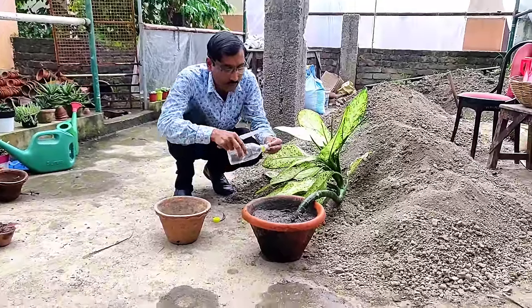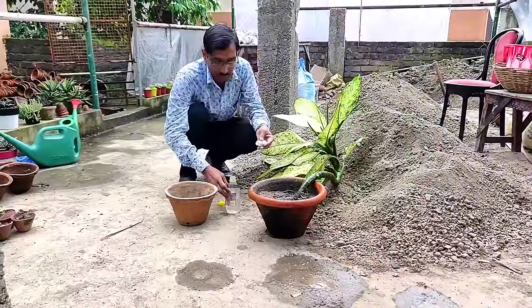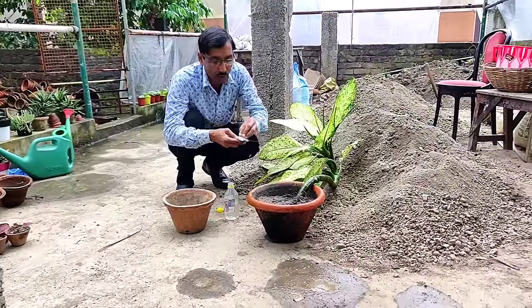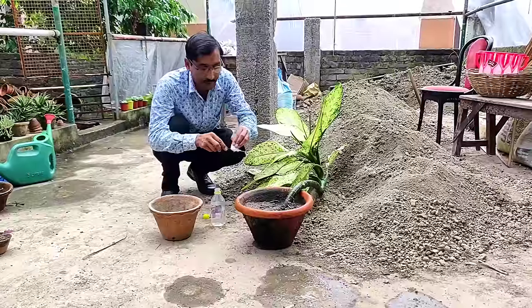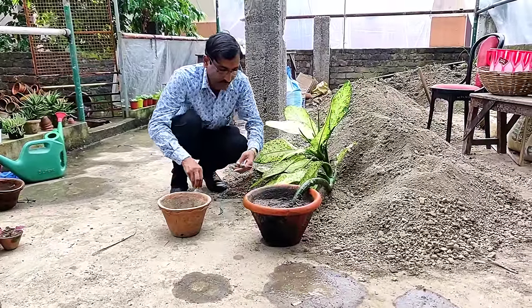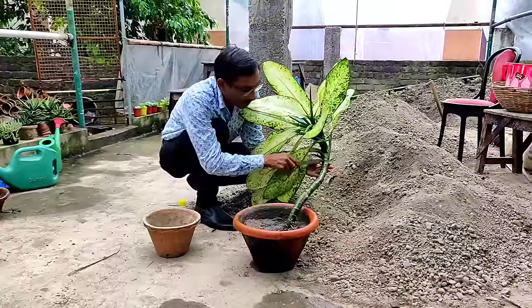Before taking cuttings, you have to take a sharp knife and please sterilize it with some alcohol — isopropyl alcohol, hydrogen peroxide, or Dettol. Sterilization is very very essential and the knife should be very very sharp.